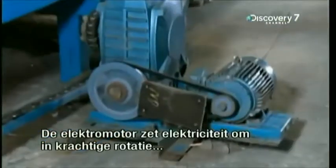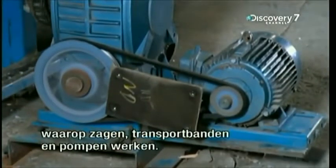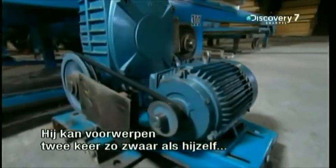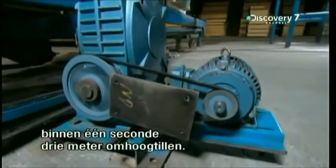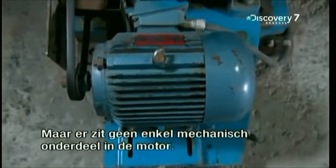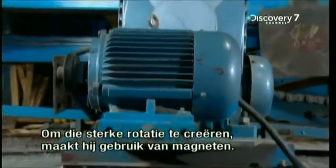The electric motor transforms electricity into the powerful rotation that runs machines like saws, conveyor belts and pumps. It's so strong that it can lift objects twice its own weight, three metres off the ground, in a second flat. But the amazing thing is, there are absolutely no mechanical parts inside the motor. To create that powerful rotation, it uses nothing but magnets.